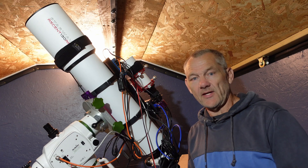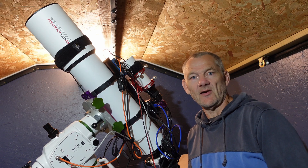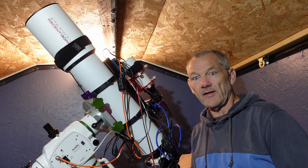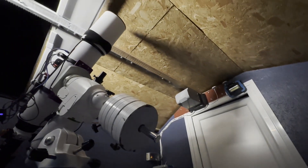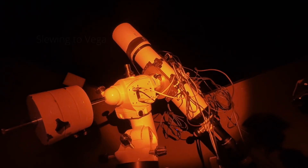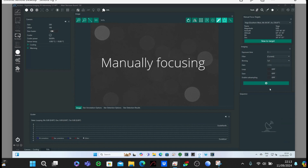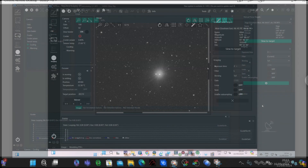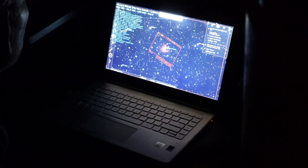Finally, after about a week since I set this rig up, we've got a clear sky tonight. So I've got to do a manual focus and then choose a target. The first thing to do is open the roof and connect. We'll do an SHO on the Pac-Man, and that is NGC 281.